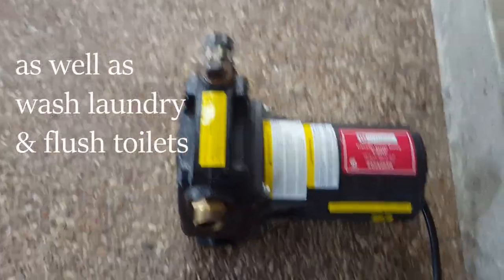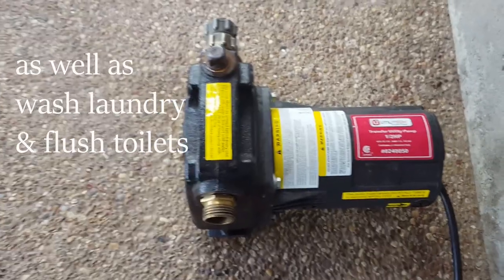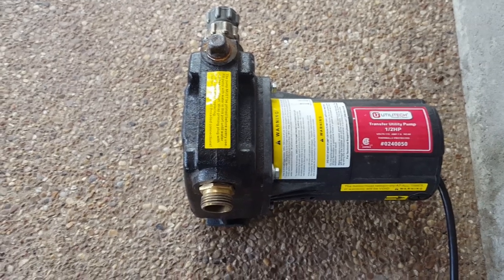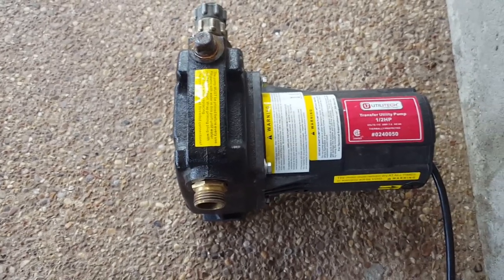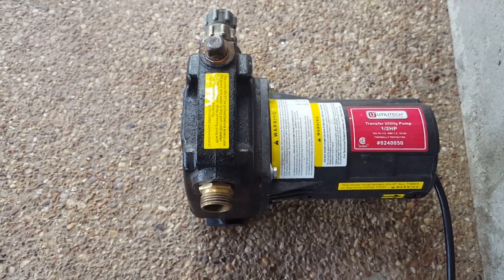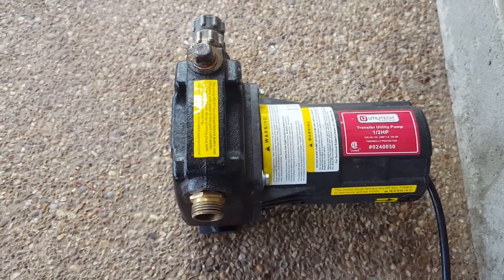It pushed water through the whole house. We could take a shower, wash dishes — basically everything we needed to do. We just needed to conserve water. You do need electricity for this, so that's the only way to push the water into the house this way.